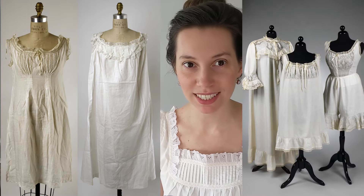A chemise was the first garment a woman put on and it protected the corset and outer garments from sweat and body oils. It had to be frequently washed, comfortable, and breathable. You may be familiar with the fine extant garments covered in frilly lace and embroidery and ribbons.